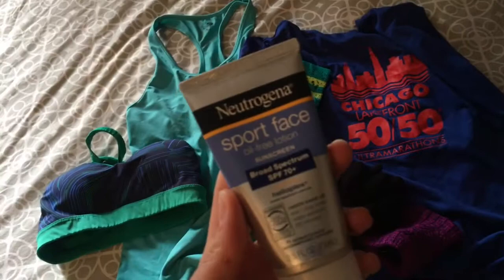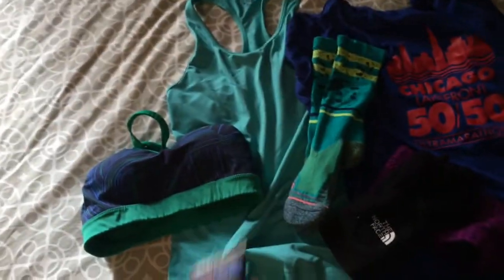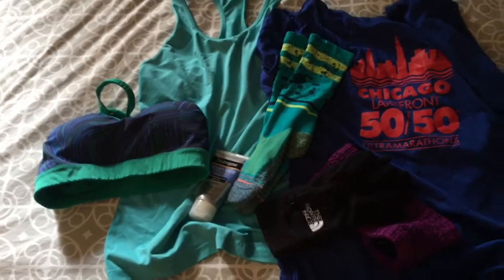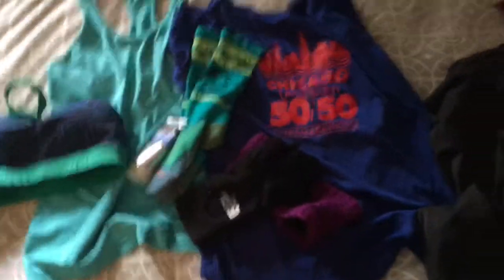One thing I wanted to show you — I love this sunscreen. I'll link it below in the comments. As much as you sweat, it doesn't come off. So go out and get some. See mom, aren't you proud? I wear sunscreen. All right, let's get dressed and go out for this run.